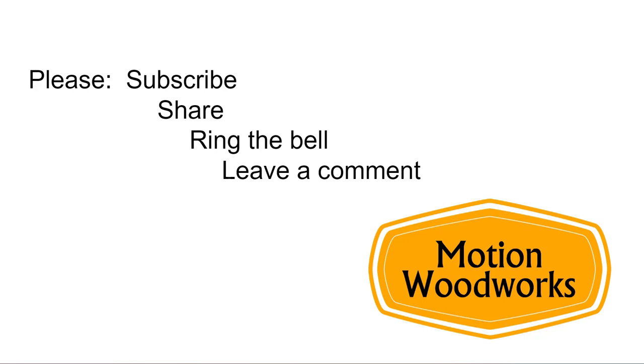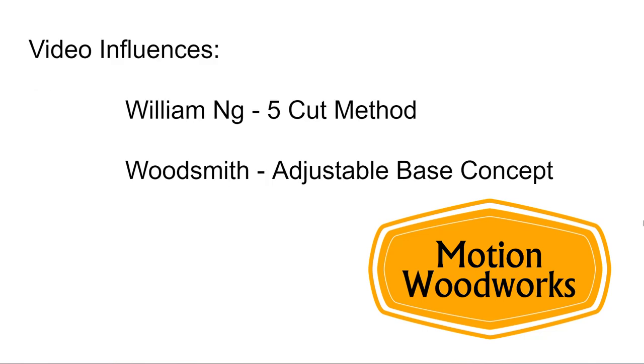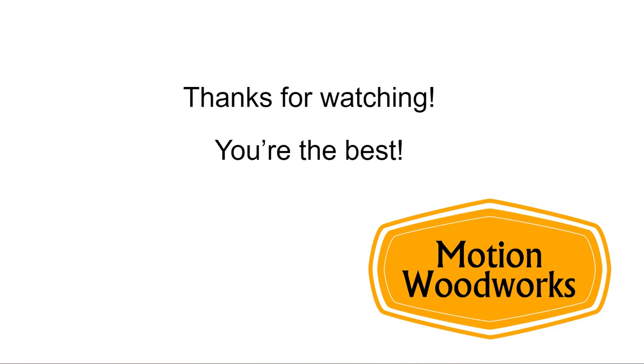If you subscribe and hit the notification bell, you'll get access to the video. I'd also really appreciate hearing your comments and I will reply — so if you have questions or advice, feel free to leave a comment. I'd like to thank William Ng, who was the first to show me the five-cut method and the math to check squareness — I'll try to find the link and attach it in the comments. I'd also like to thank the team at Woodsmith where I first saw the adjustable base concept for a table saw sled. Thanks very much for watching. Stay safe and have fun in the shop.